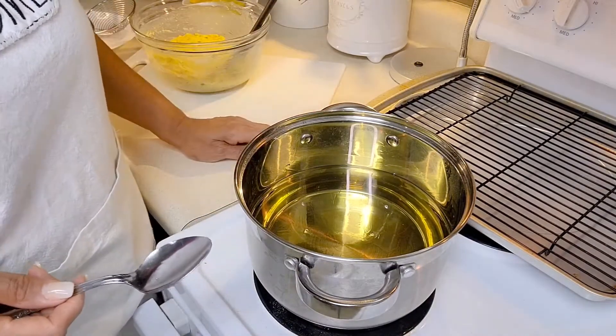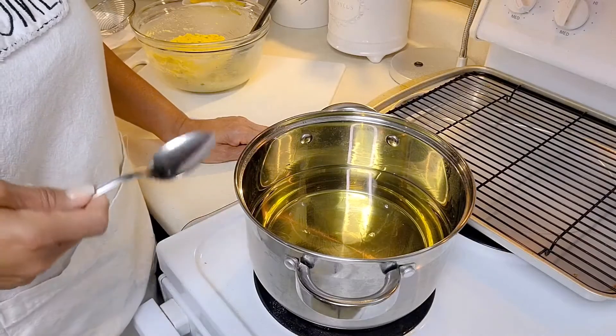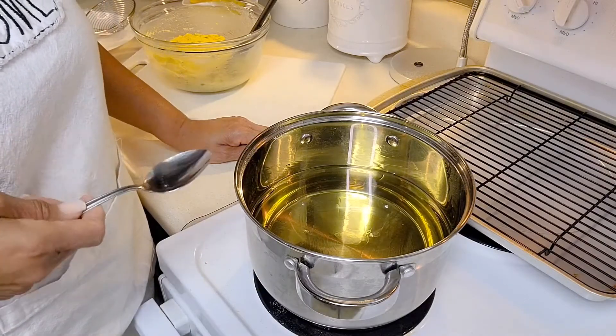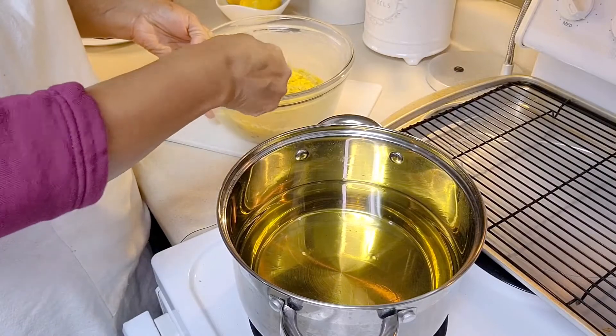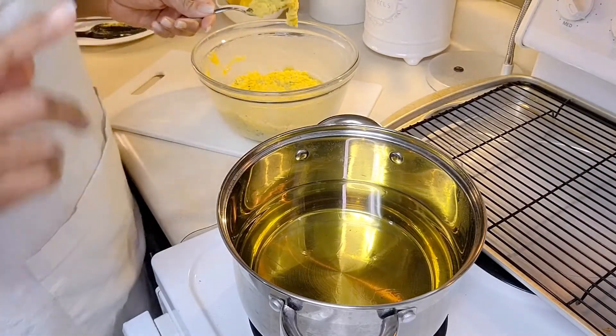The oil I'm using today is canola oil that I'm heating up over medium heat to 375 degrees. The amount I'm using in this pot is five cups.